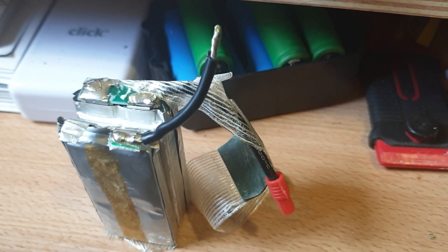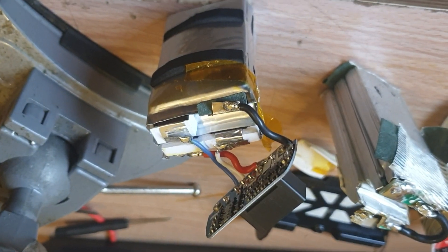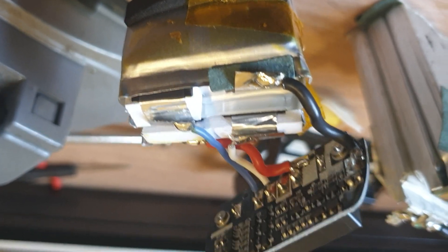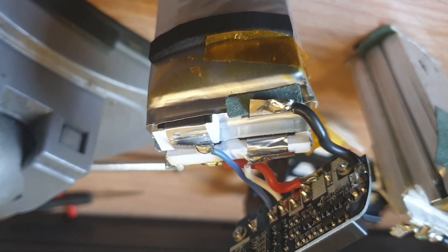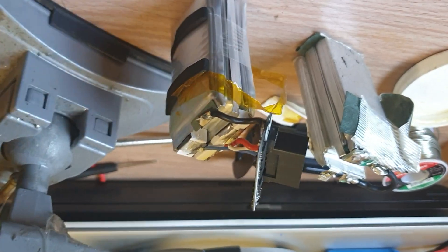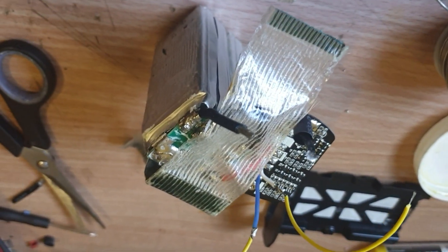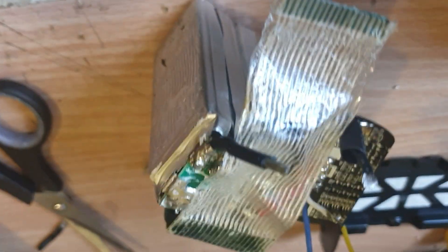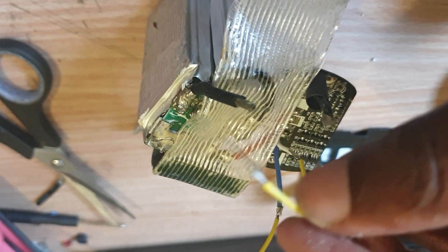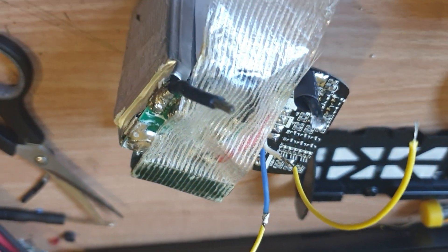I can't film and do this at the same time, so I've got to pause and do it and then show you. Now I'm going to remove all this from the Bebop 2 drone BMS board and attach to that. I'm getting closer — I just need to attach that to that and then attach the balance wires on the battery where it's supposed to go, and then I'm done.